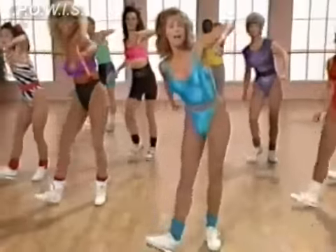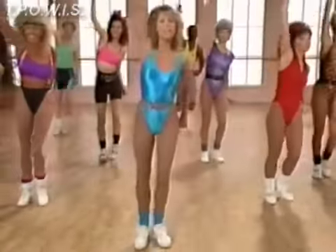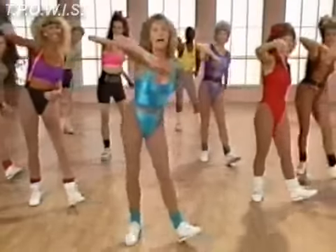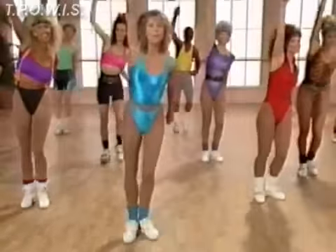Now keep going with your heels out. Change to touch and reach. Touch, reach, touch, reach. That's right. Now heel touches again. Down, up. Down, up. Work those thighs and touch. Reach, reach. That's right.